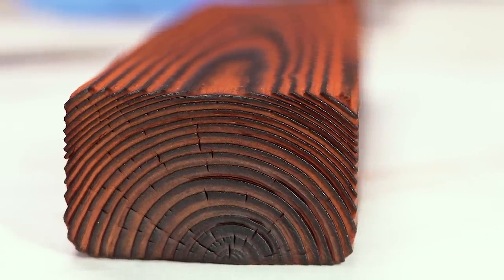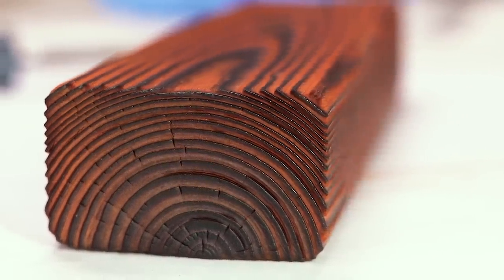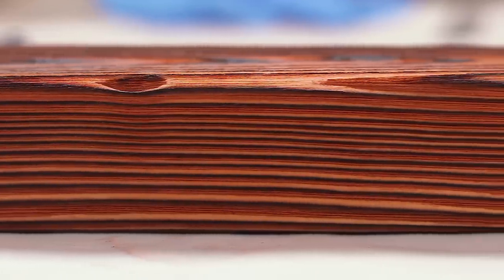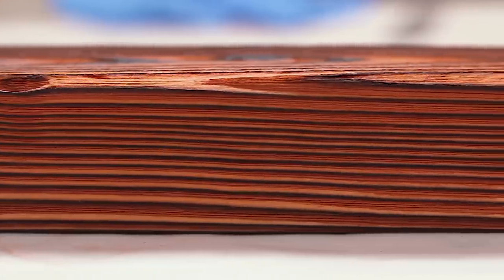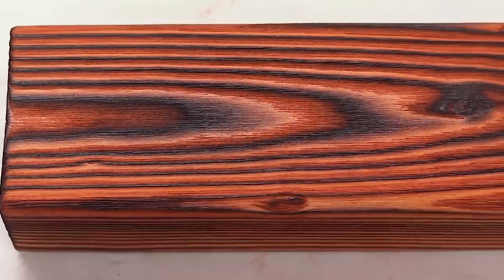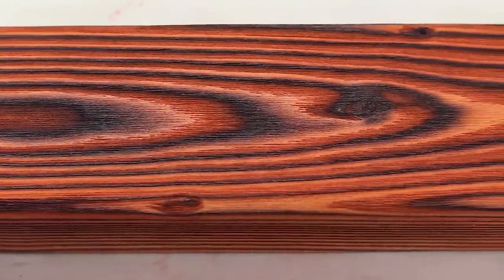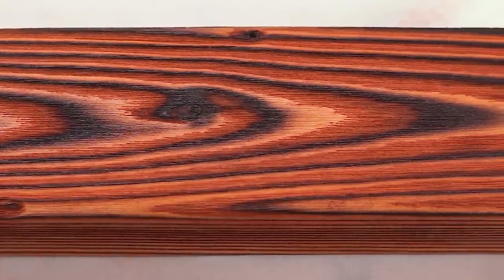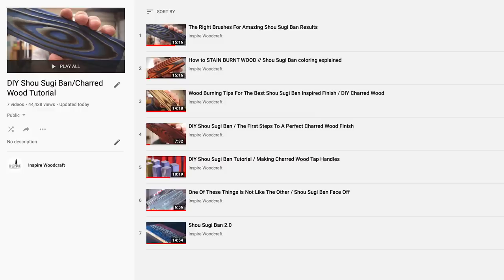Nothing beats the lines and the marks that get left from the wire brush, and the texture is just something you almost have to see in person to really appreciate. Hopefully that helps a few of you out. If you're new to this technique or to this channel, I have a whole playlist of other tutorials going over in great detail the Shou Sugi Ban inspired finish — I'd encourage you to check those out. It's helped a lot of people out over the years. Thanks for watching.